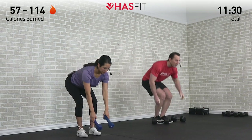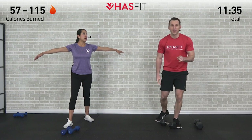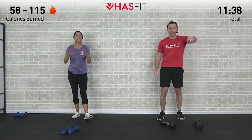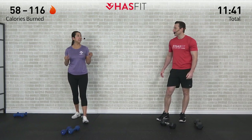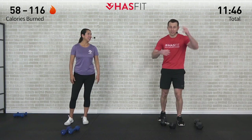Set those dumbbells down, shake those arms out. We're going to go through that one more time — I call that the ego buster. Because if you're regretting the choice of weight that you chose, it's probably a good sign you need to reduce the weight. I call it the sleeve buster because I'm about ready to pop out of mine right now.